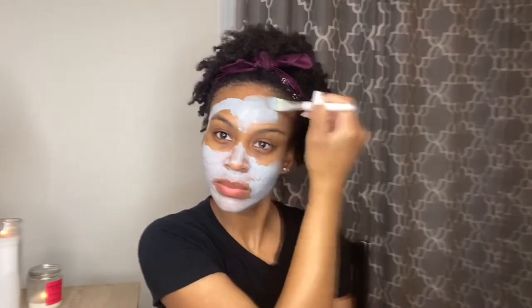I like to apply my mask with a face brush — in this case it's an old makeup brush, tinted a little because I also apply it with my turmeric mask. I'm going to go ahead and apply the mask now. Okay, the mask is completely on — I'm going to leave it on for about 15 minutes and then come back to finish out the rest of my skincare routine.